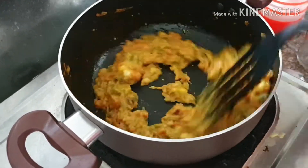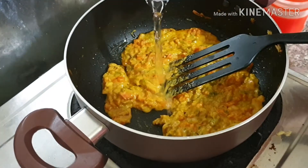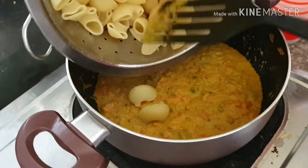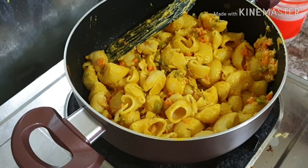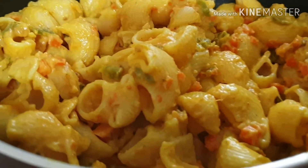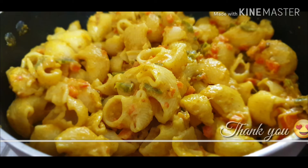Mix well. Now our masala is ready. To this we will add the macaroni — pasta and macaroni are all the same actually. Mix it well, and yes, our special macaroni is ready! This is a very good recipe, please try it and share your comments. Thank you!